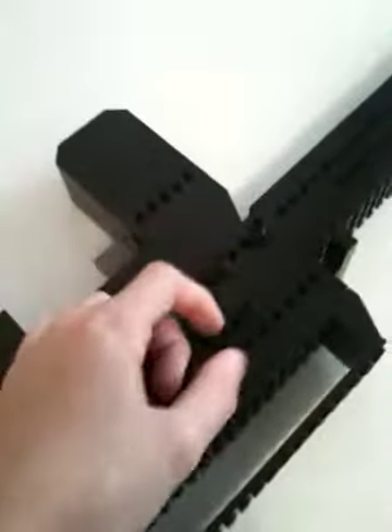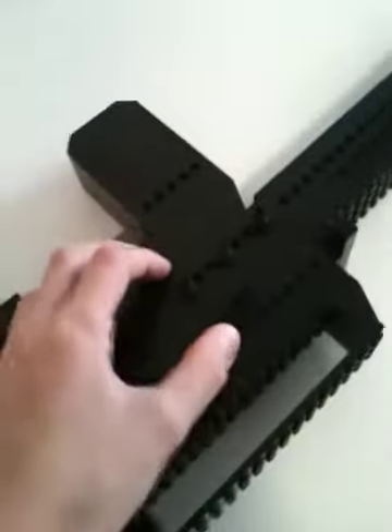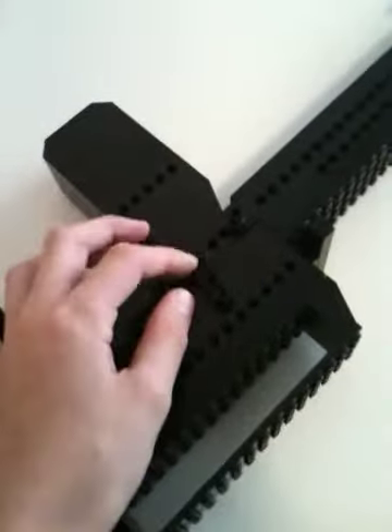It has that pullback switch right there. If you lay it on its side, this piece is just to hold the stock on. This is a safety — right now it's off safety, but now it's on safety. It's just a model, but it still looks cool.